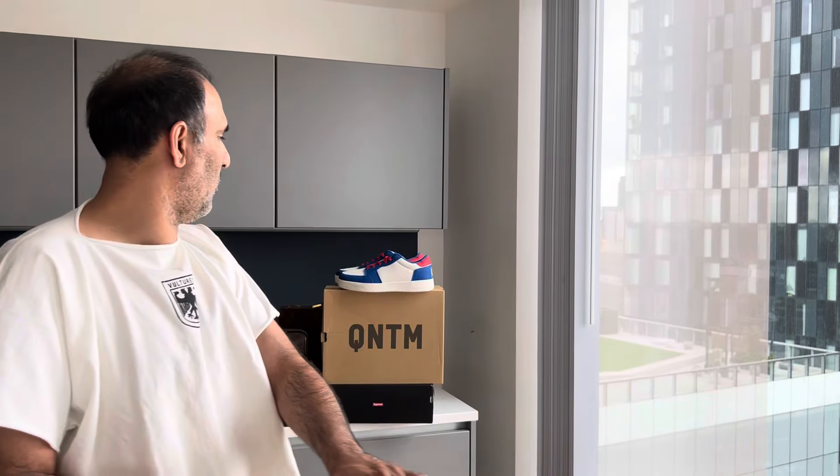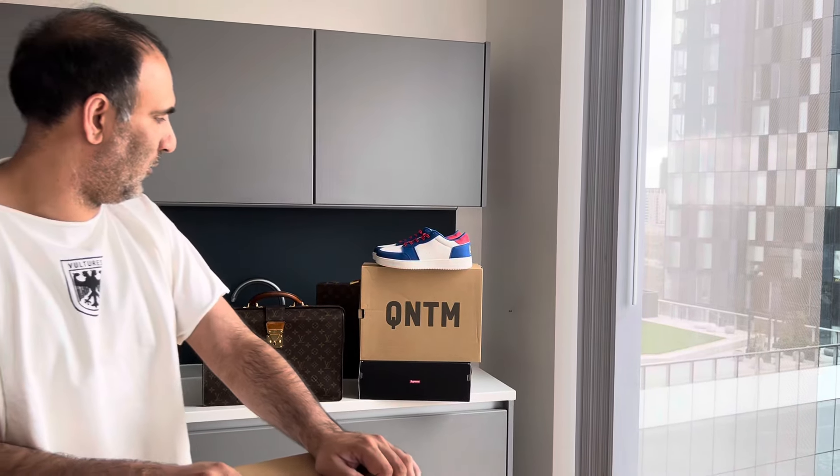Hey everybody, we are back again with another Looking at Toys video. Our last video featured the little shoes — the Air Force One copies you can probably see in the background. Being huge Kanye fans and not being able to get all the shoes for a full collection, we've been buying them up now that they're available, as the price is in a bit of a dip. We've got quite a few already and will have to do a full collection video at some point.